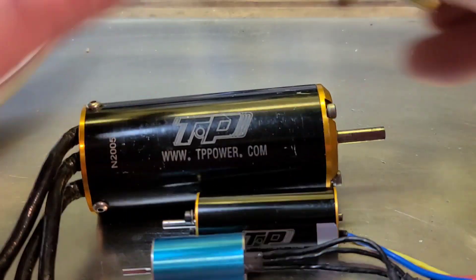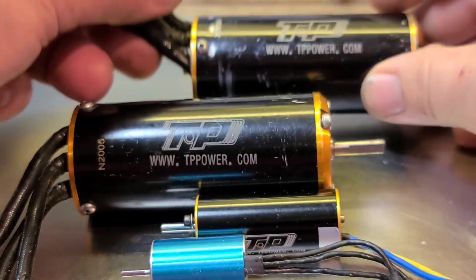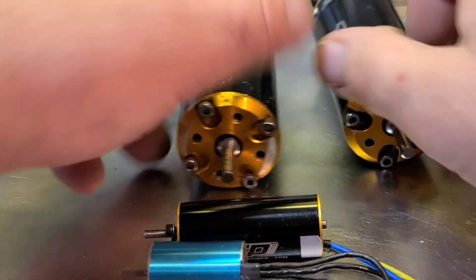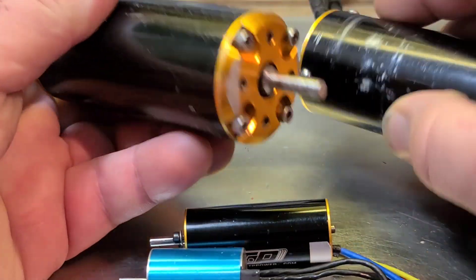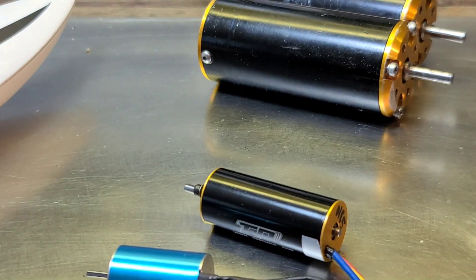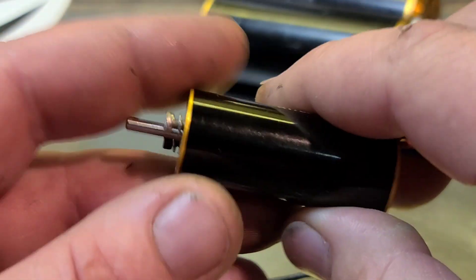I've got the mama TP Power 4060 here. These are both 1,900 KV — two different motors. One's got an open end bell, one's got a closed end bell, different winds, different motors. I wanted to show you guys how it's constructed because I thought it was pretty nifty the way they built it.